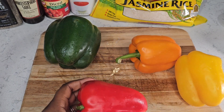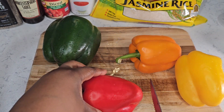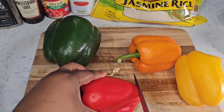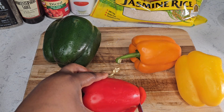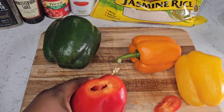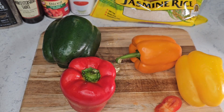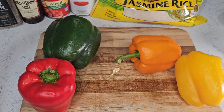You're going to want to level it out so it can stand up. Take your knife and cut a small piece off the bottom. Just be careful — make sure you're not making a huge hole in the bottom of your pepper, or your stuffing is going to fall right out. I have a little hole there but it's okay — nothing is going to come through.